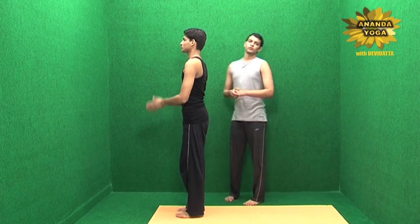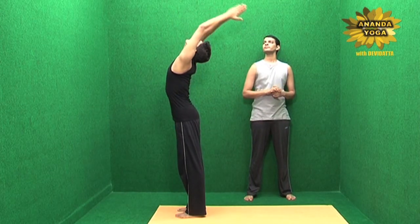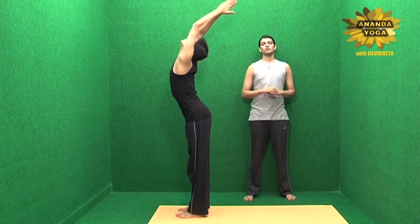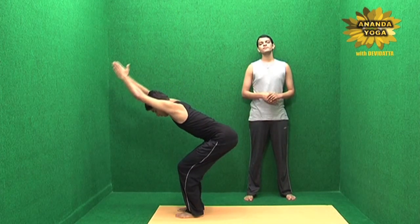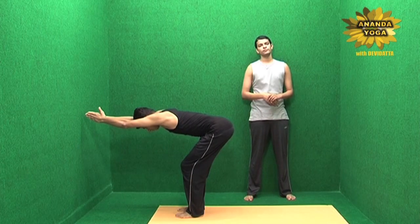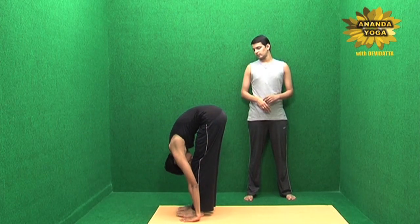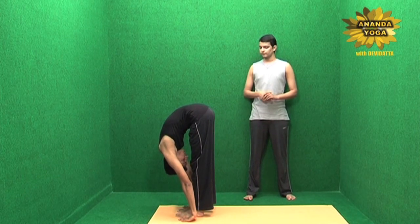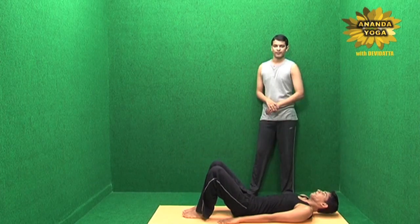We start with Surya Namaskar position 1, take the Namaskar up and back, then you come to the hip hinge position. Extend yourself forward, table top position, then take the hands down, enjoy this wonderful stretch forward, then come down, rest your buttocks and lie down on your back.